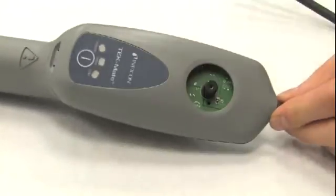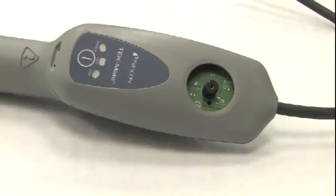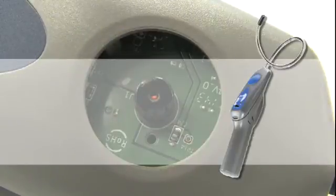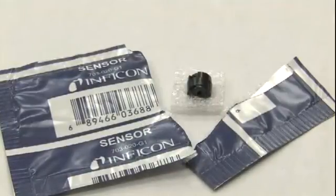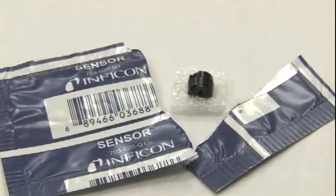The new sensor is also available as a replacement part and is compatible with all models of the TechMate, Compass, and original DTEK leak detectors. Just look for the blue package at the distributor to know you have this new version.